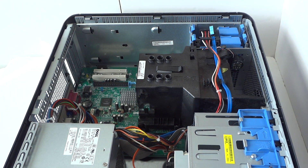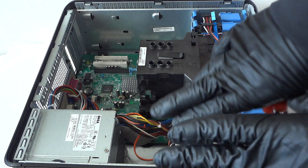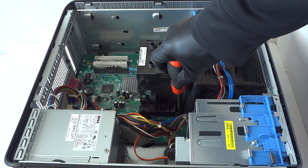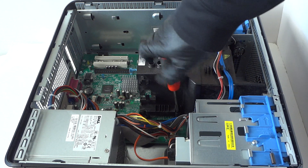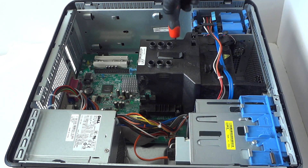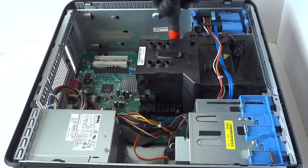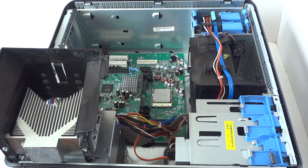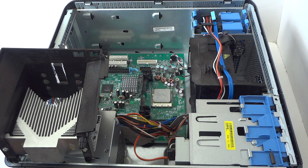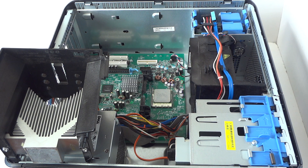First we're gonna go ahead and remove the processor. What you need is latex gloves and a Phillips screwdriver. Remove the heatsink first — there'll be one screw on the left and one on the right. Go ahead and remove the heatsink.